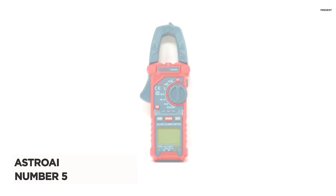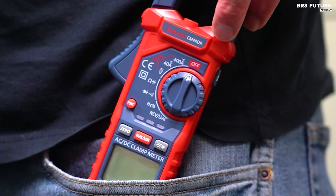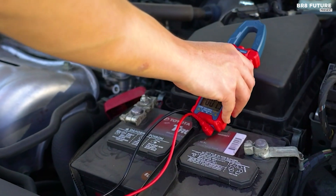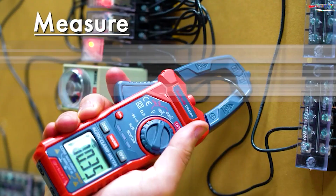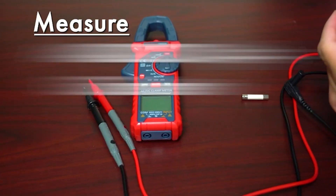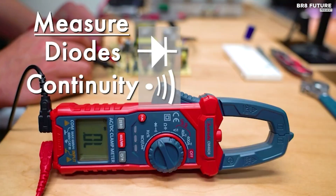Presenting the Astro-i Digital Clamp Meter Multimeter, ranking as the number 5 best clamp meter on the market. This versatile instrument boasts 4,000 counts and is your ultimate solution for a myriad of electrical conundrums, both in industrial setups and at home.